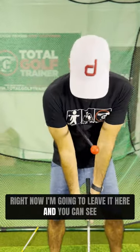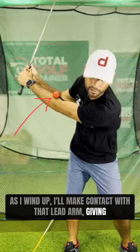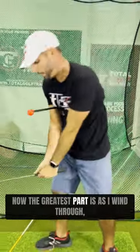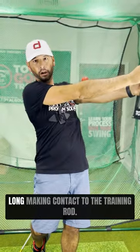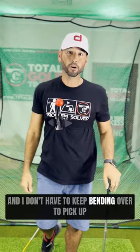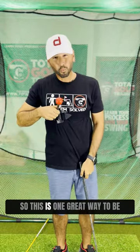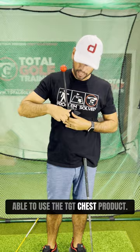I'm going to leave it here, and as I wind up I'll make contact with that lead arm, giving me that stopping point for the top of my backswing. The greatest part is that as I wind through I'm also able to keep my arms nice and long, making contact with the training rod — and I don't have to keep bending over to pick up a stick that falls on the ground every time I swing. So this is one great way to use the TGT chest product.